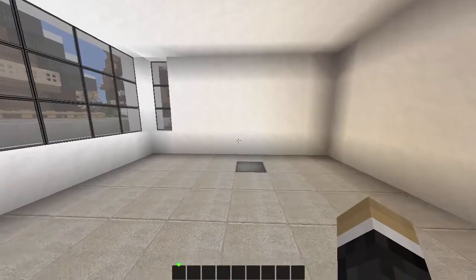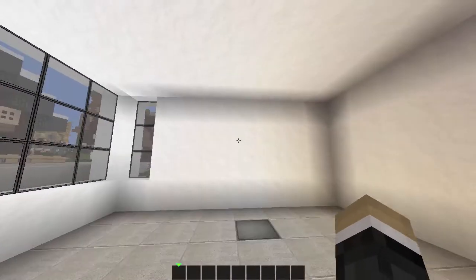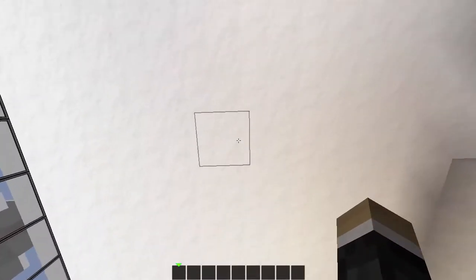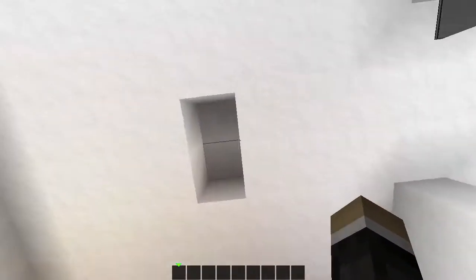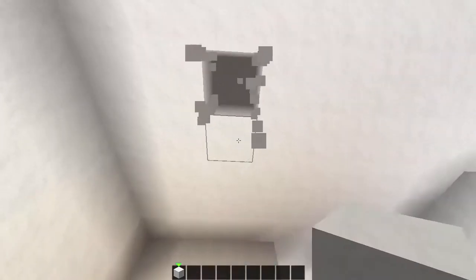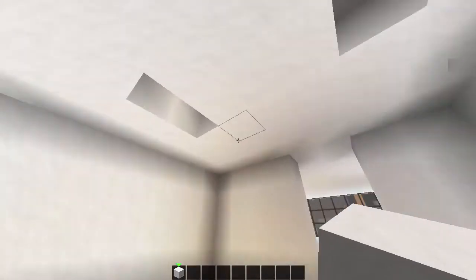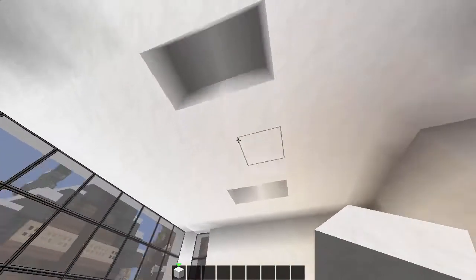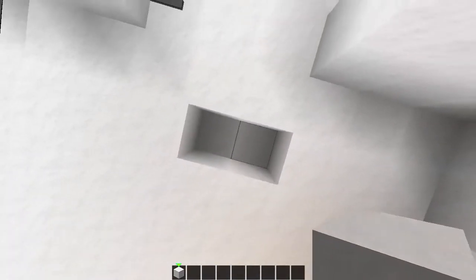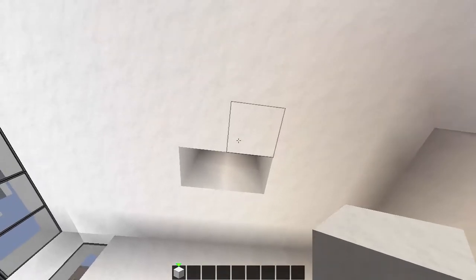Let's start off with the big bed. What we're going to do first is actually do the ceiling. We'll just close that off and pop in two lights here and two lights here. So what we're going to do is dig out two layers since we've done our roof three layers in height, and then grab our stuff that we need.